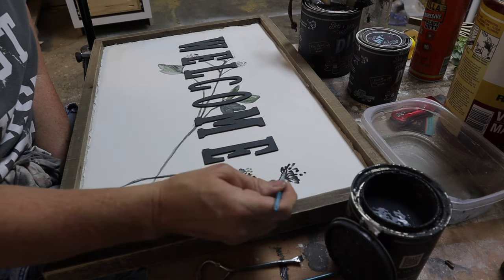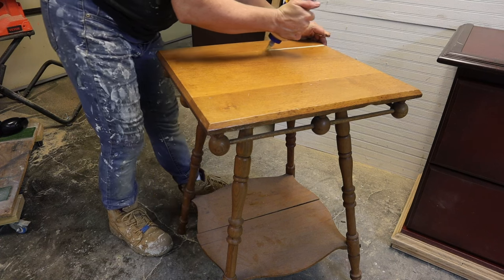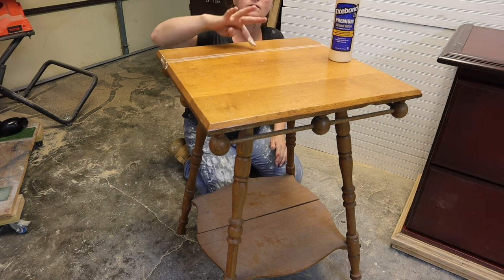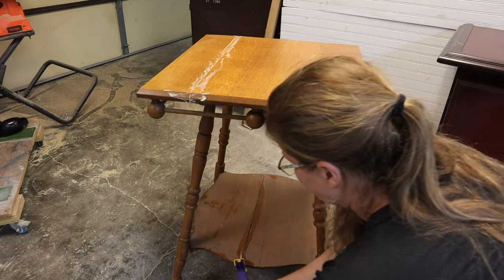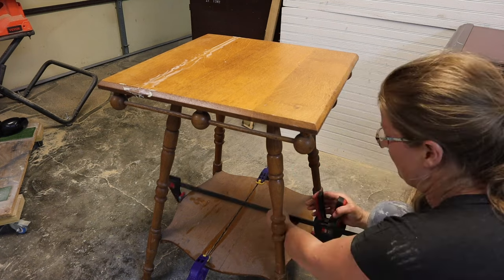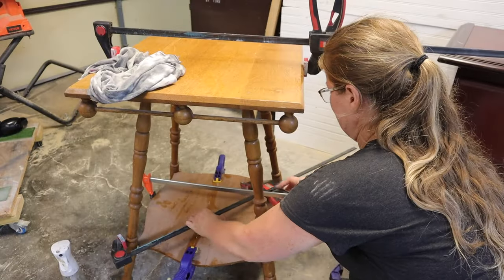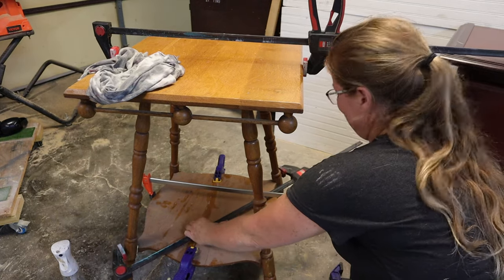I've had this furniture piece for a really long time and it sat in my house for a while. I brought it out to the garage with the intent to make it over about a year ago. I felt like it was going to go really well in the office I'm making over, so I'm just fixing it up — gluing and clamping to make sure all the joints that have come apart are nice and secure.